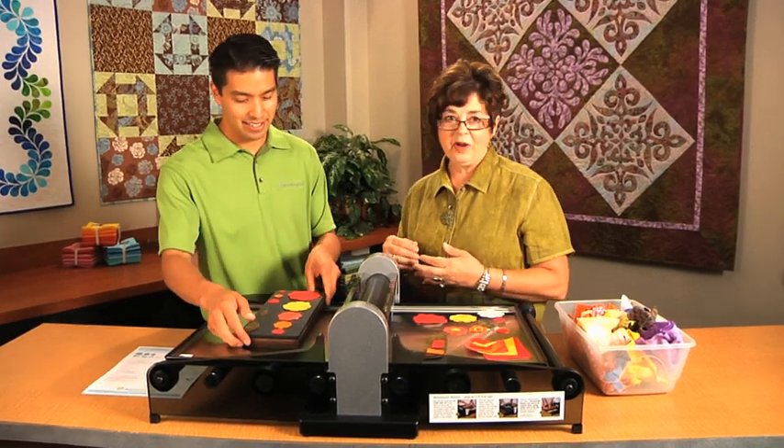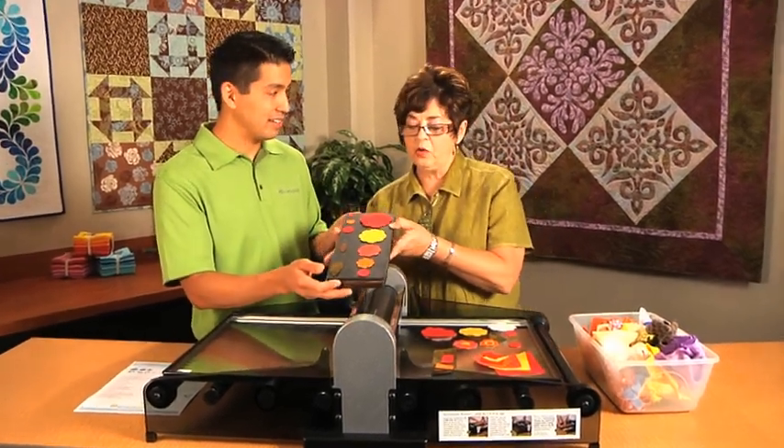Hi, I'm Lee. And I'm Barb. We're from AccuQuilts. Today we're going to show you the Studio Rose of Sharon die.